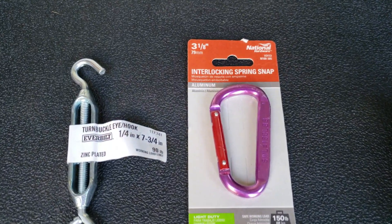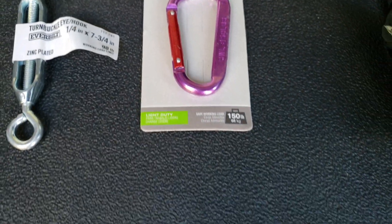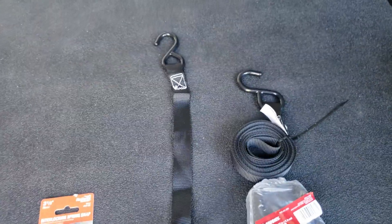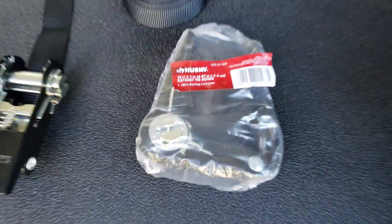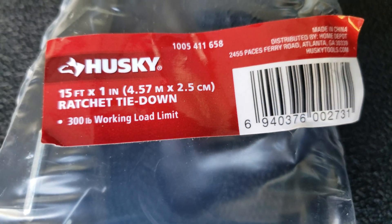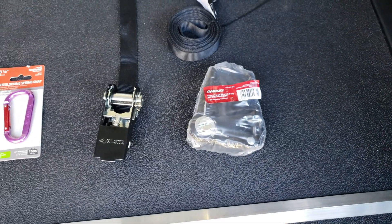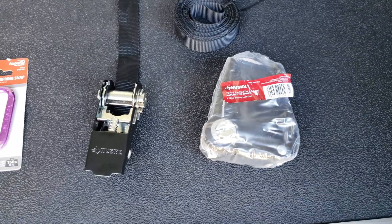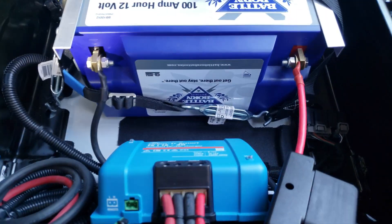I used a carabiner — aluminum, 3 and 3/8 inch — and these tie-down hooks. I only needed one; I bought four just to have them. These were from Home Depot, $1.75 each — just crazy. They have only a 300-pound working limit, but that's more than I need. A lot of the standard ones are 400 or 500. But I'm going to get into the installation right now.